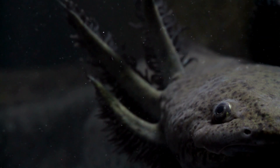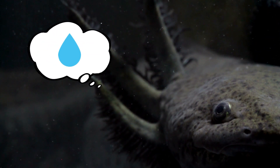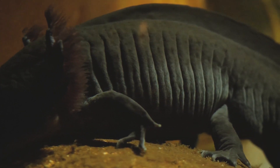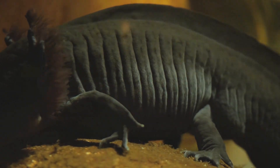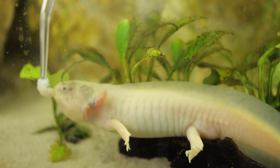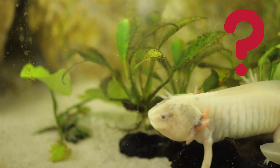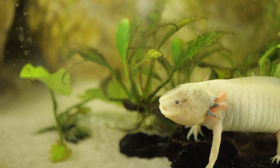Struggling with the overwhelming task of water cycling for your axolotl? Our expert guide will simplify the process, giving you the confidence to provide your pet with the perfect environment. Stick around till the end of the video because we'll be revealing the one secret thing that will easily maintain optimal water quality in your axolotl's tank. So let's dive right in.